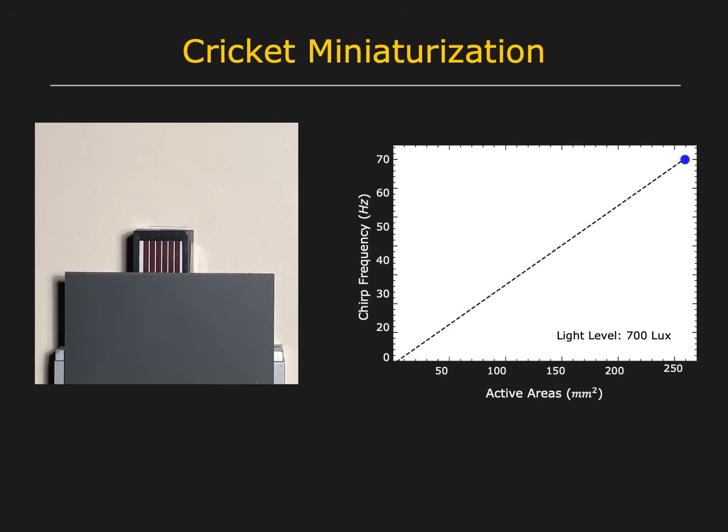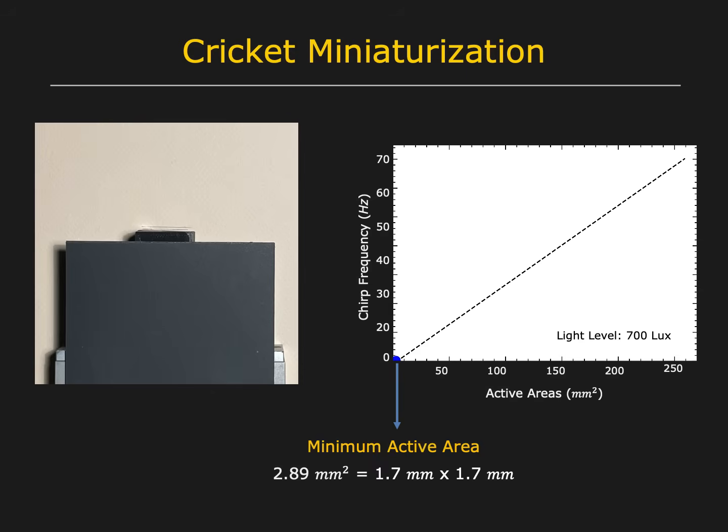Our Cricut prototype can be significantly miniaturized. Reducing the active area of the photovoltaic simply reduces the chirp frequency. Here, we show the chirp frequency as a function of the active area for a light level of 700 lux. Our prototype can produce robust light measurements even when the active area is just 1.7 by 1.7 millimeters in size.